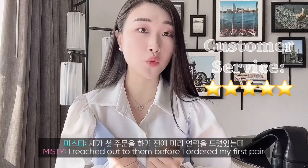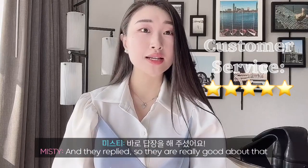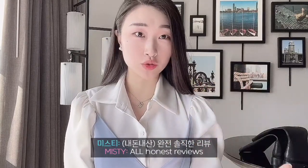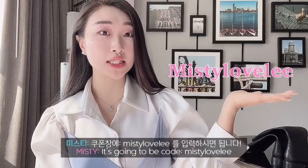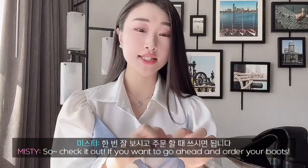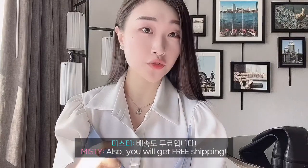Customer service is excellent. I reached out to them before I ordered my first pair and they responded right back by email. I also gave them a DM and they also replied, so they're really good about that. I was pretty confident when ordering from the website. So if you are going to order these boots, I'll give you my discount code that you can use — it's code MISTY LOVELY. I'll put the link and code in my YouTube channel description. Put in code MISTY LOVELY to get 15% off on your boots, and you will also get free shipping.